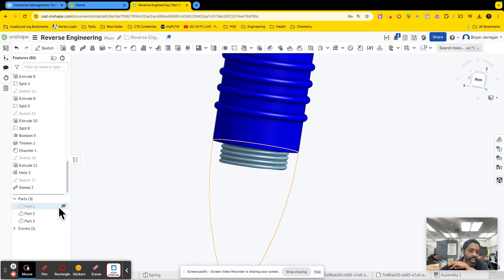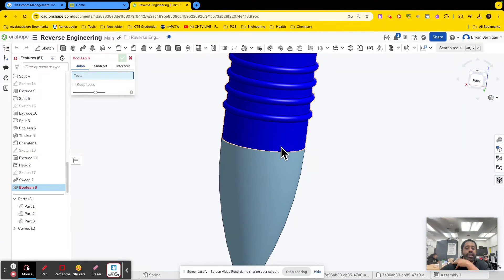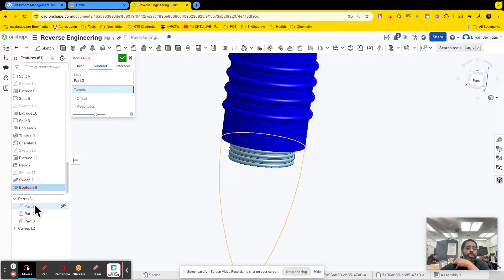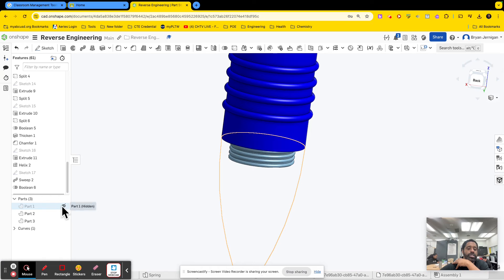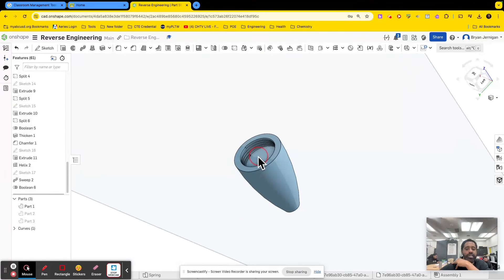Once I have that done, I can unhide my tip. I'm going to make sure I have a profile to extrude from the tip. I'll go to the Boolean tool, do a Boolean subtract. The tool I'm going to use is this main body, and the target is going to be the tip. I should have clicked 'keep tools' — edits, keep tools. Now if you hide the sleeve and hide the pin, you'll see that the thread is cut out of the tip.